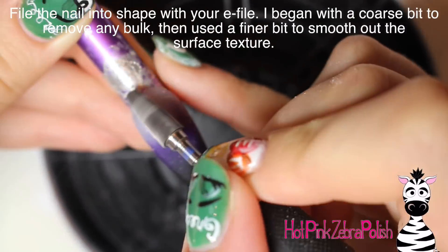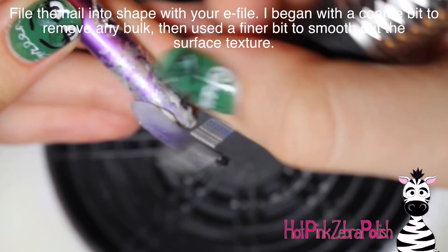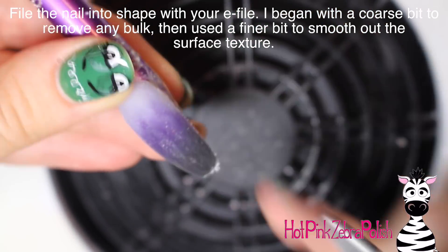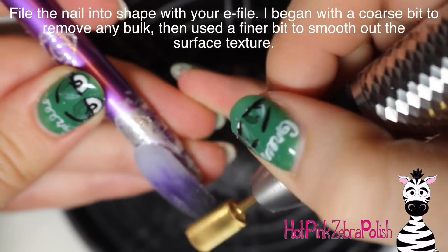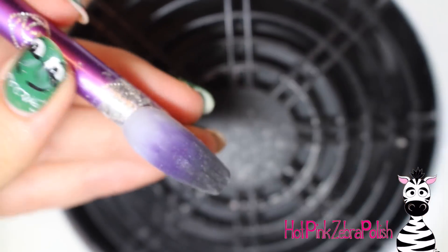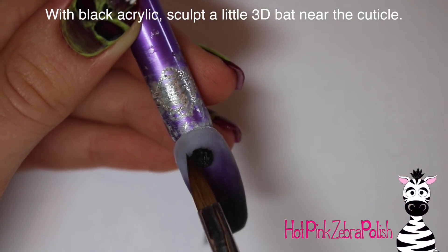I'm going to file the nail into shape with my e-file, starting out with a pretty coarse bit to remove any bulk. Especially with those colors, the cuticle area got a little thick so I wanted to make sure I thinned that out. Then I'm going to buff over the entire thing with a much finer bit just to refine the surface texture and make sure it is really nice and smooth.